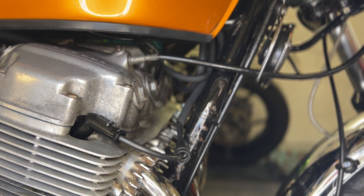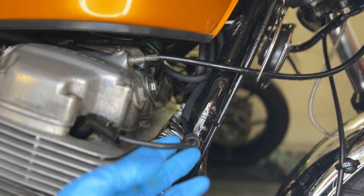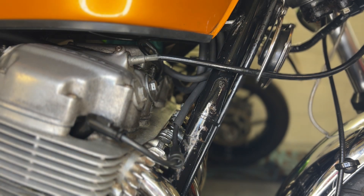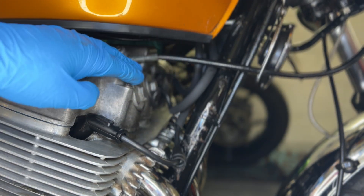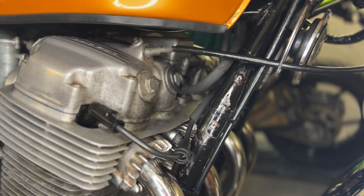I do love aftermarket parts. Look at the droop on that HT lead - what am I going to do, leave it dangling out so it can rest on the exhaust? Look at this cylinder - there's a little pig's tail happening there, not good. So we're going to do something about it.